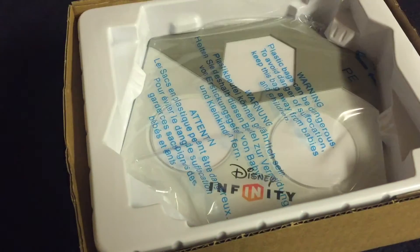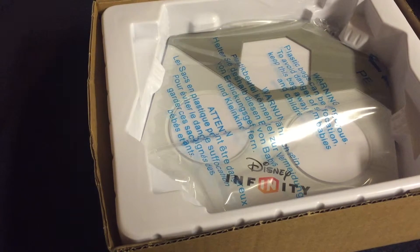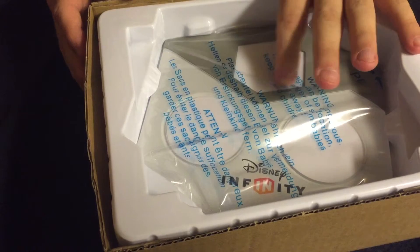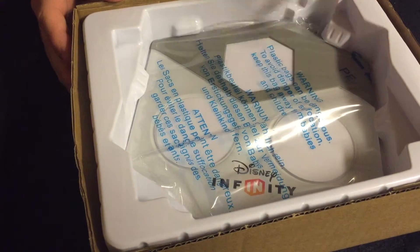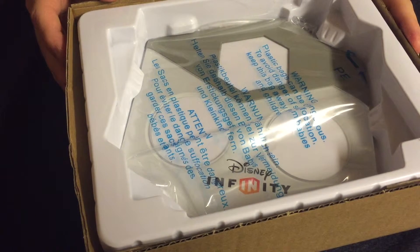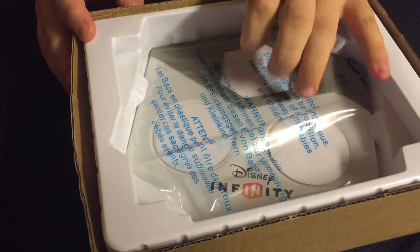Next you get the Disney Infinity power base — you put your game piece here, your level here, and your figures here, with power discs under your figures if you want. The 3.0 box is compatible with all 1.0 figures and 1.0 power discs, but not the 1.0 set pieces. You can also use 2.0 figures and power discs, but not the 2.0 play sets. Anything 3.0 works fully, but with 2.0 you can't use the play sets.